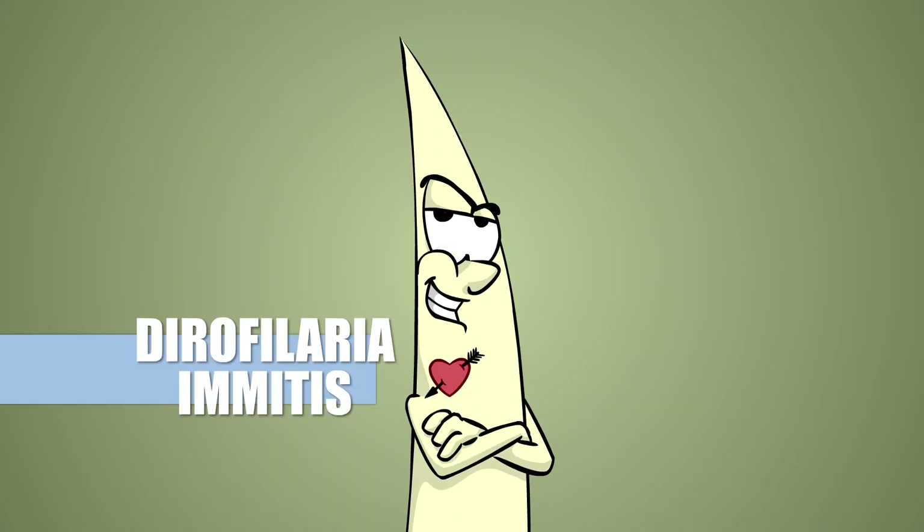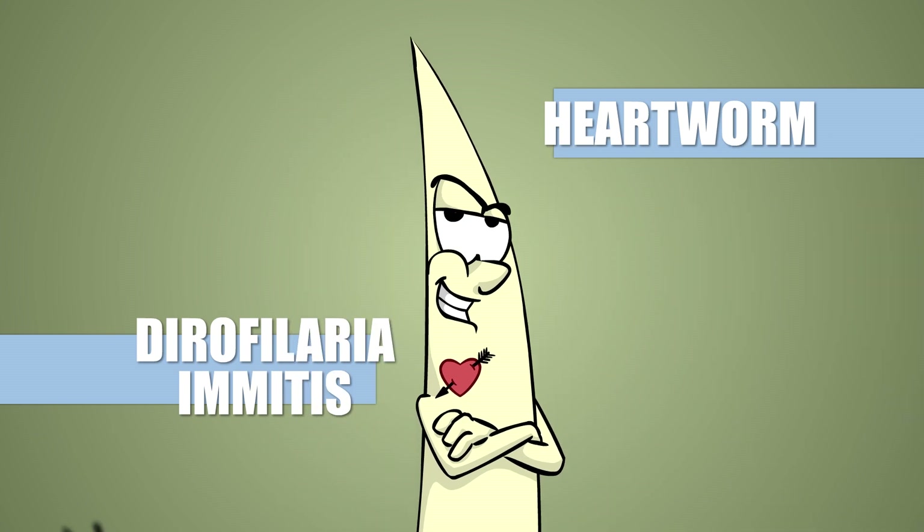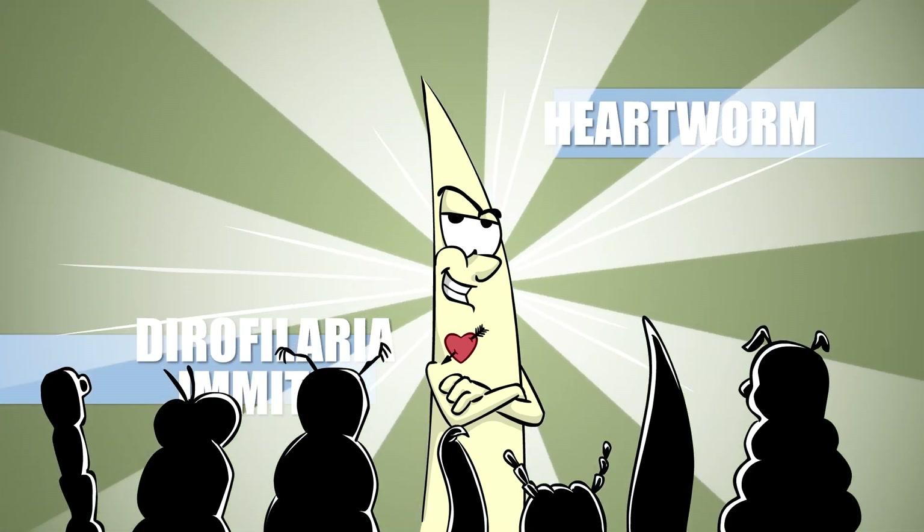Surely you've already heard of Dirofilaria immitis, aka the heartworm. Dog owners utter its name in fear, and other parasites worship it like a god.